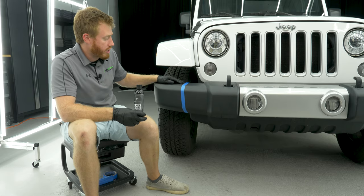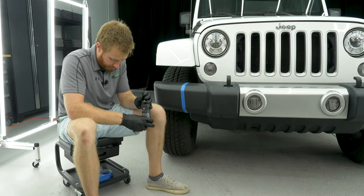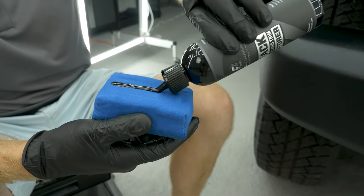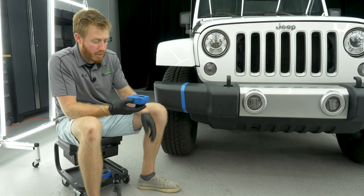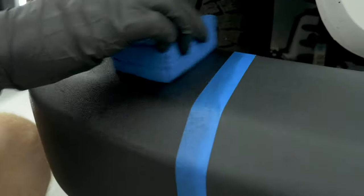So what we're going to do is we're going to do this side of the tape — I'm going to show you how effective this product is. You just put it on an applicator pad and then rub it into the surface.